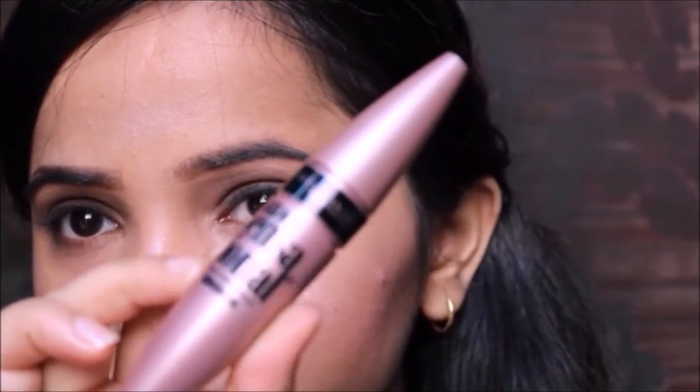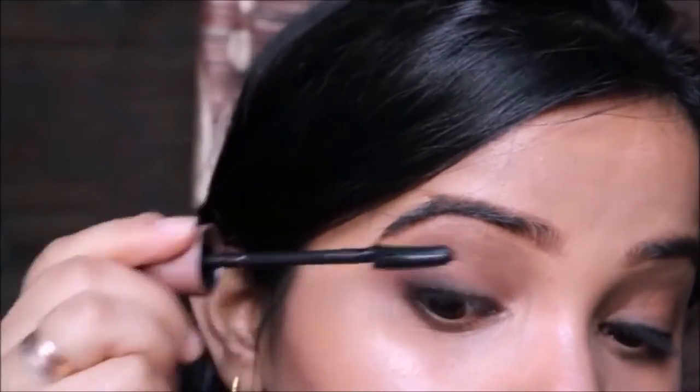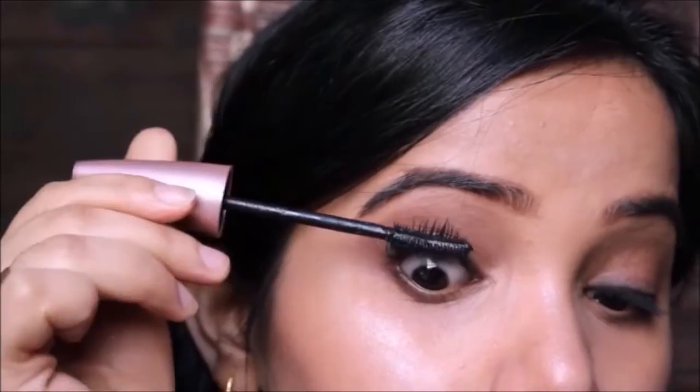Then I'm coating my lower and upper lashes with the Maybelline Color Sensation mascara. I'm obsessed with it currently — it's a really good mascara.